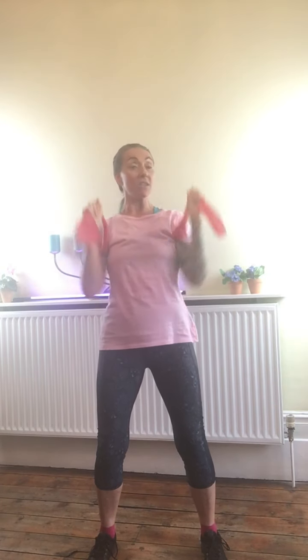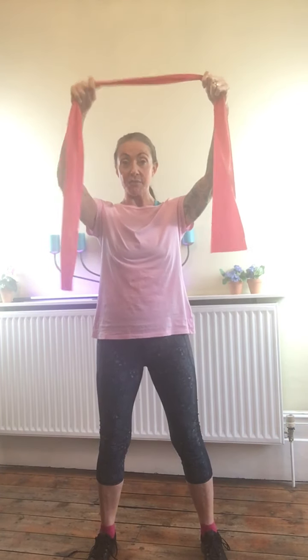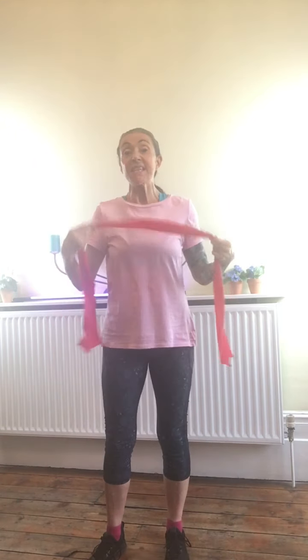Again, you can do that double swing up. If you've got something you can tie a band around, you can work the posterior bit of your body as well. You can sit down to do this — I'm doing it standing just to show off, basically.